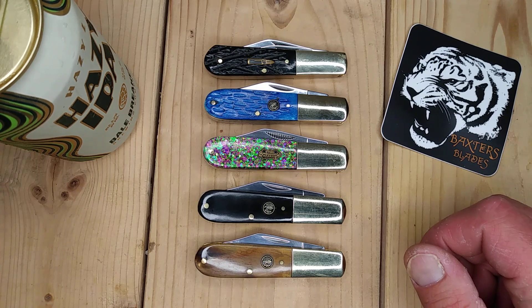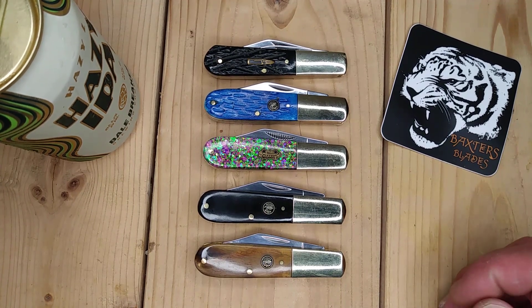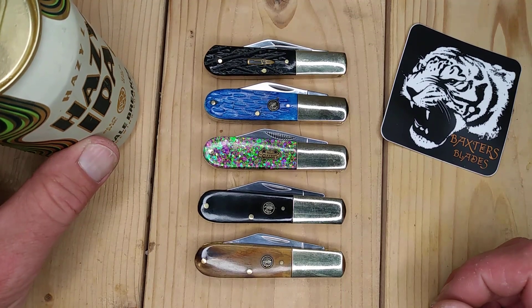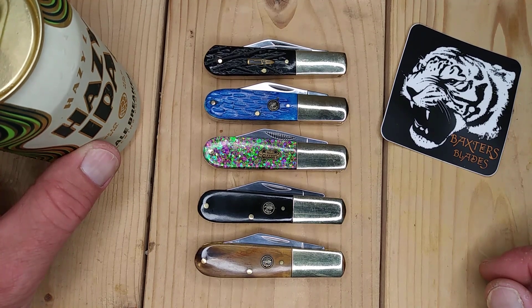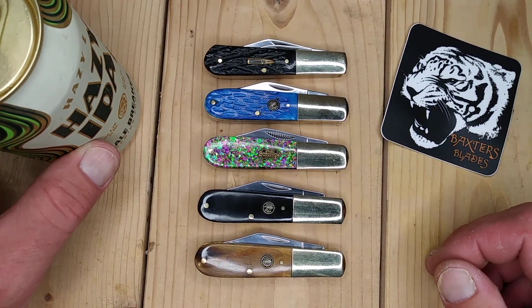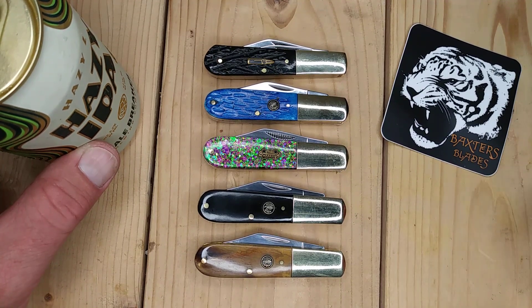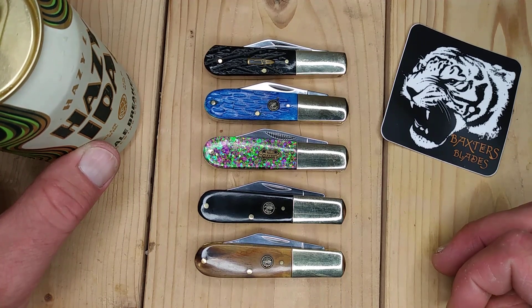Frost Cutlery was started by Jim Frost on the East Coast. He started collecting knives in 1969 and was selling them out of the back of his car at work, and went on to start this multi-million dollar company. They're the budget line for sure — most of these are from $9 to $12. You can find them at places like Atlantic Knife or Chicago Knife Works, which is where I got most of these because they were such a good deal.